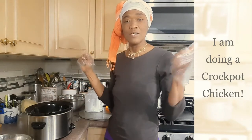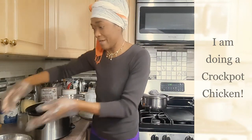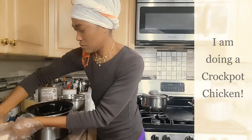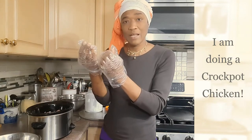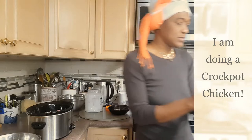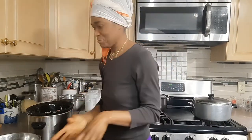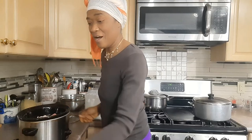I had already turned on the crock pot so it's pretty warm, and I'm gonna get the chicken into the crock pot now. I'll go ahead and take my gloves off and wash my hands before I get the seasoning onto the chicken in the pot. Now I am going to pour all this goodness over the chicken in the crock pot.